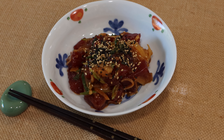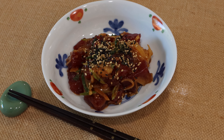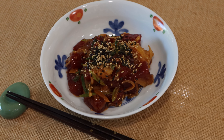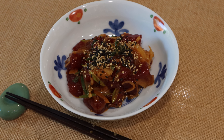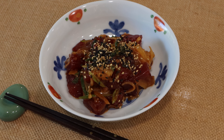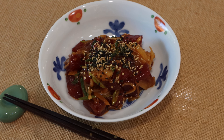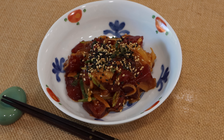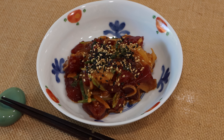Welcome to Japanese cooking 101. Today we are making tuna poke. Sashimi grade tuna is cut into cubes and marinated with a spicy soy sauce. This Hawaiian dish has become very popular in the US, and because of the similarity to Japanese sashimi dishes, it is gaining more popularity in Japan too.